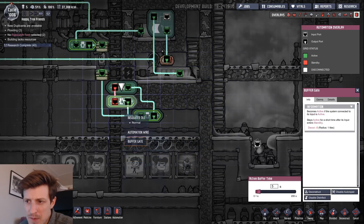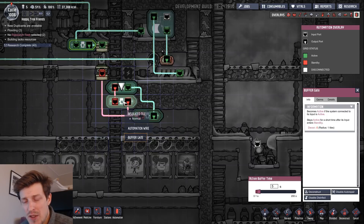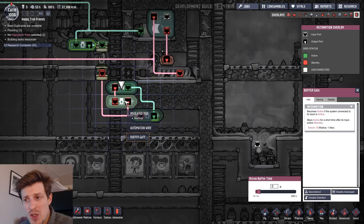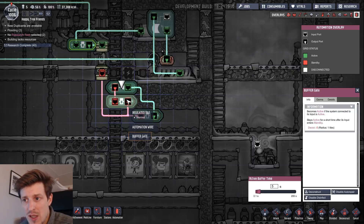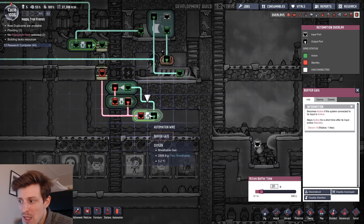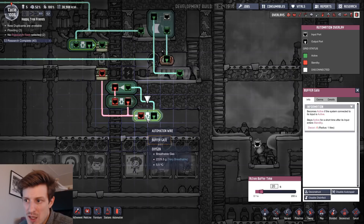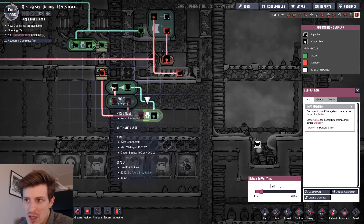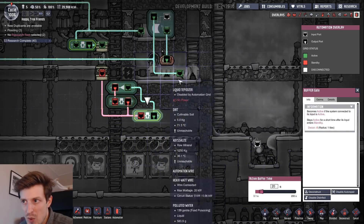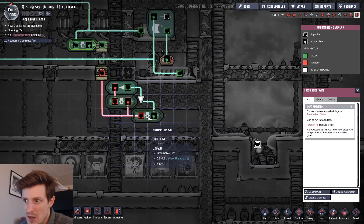That would keep the liquid tepidizer running constantly, which might put out too much heat. So what I've done is added a little extra buffer gate here — this one will actually regulate the downtime. Because when it gets the signal, it will keep it active for a while, giving this one a longer downtime. Here I can control the downtime — how long this one will be off — and here I control the uptime. So in this case it will be on for five seconds and off for 20 seconds.